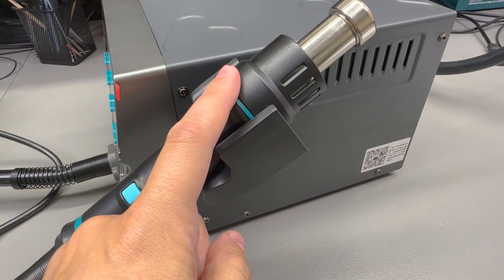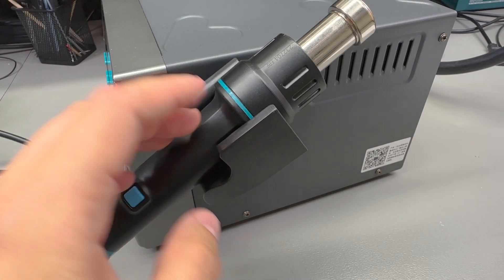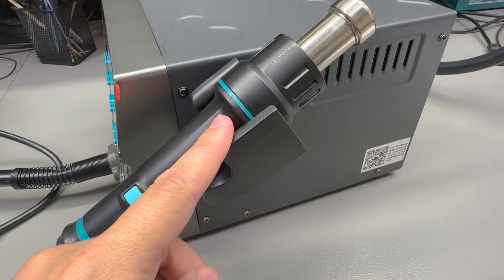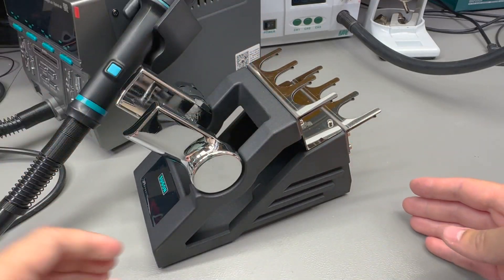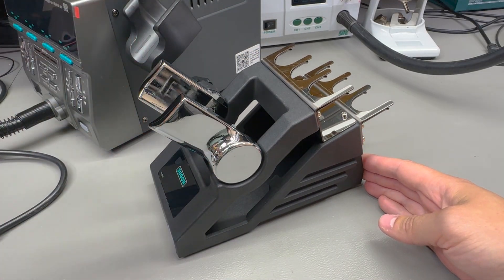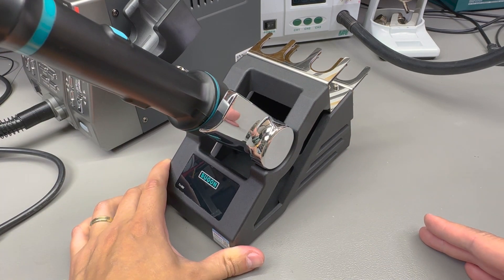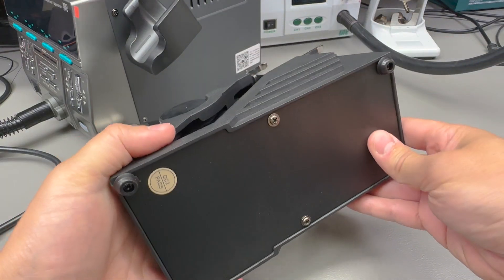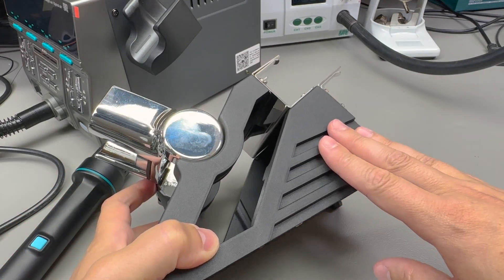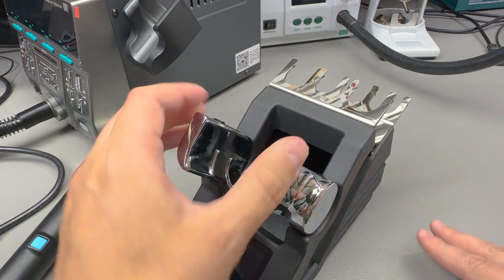On this side we have an integrated tool holder which can work really well if you don't want to use the extra standalone tool holder that takes up more space on your workbench. The provided external tool holder really is one of the nicest I've seen so far — it's a very heavy tool holder that feels like it's entirely cast from thick metal, with no risk of tipping it over.